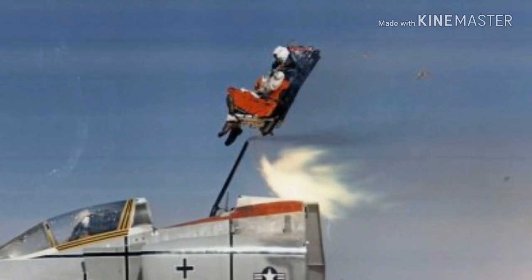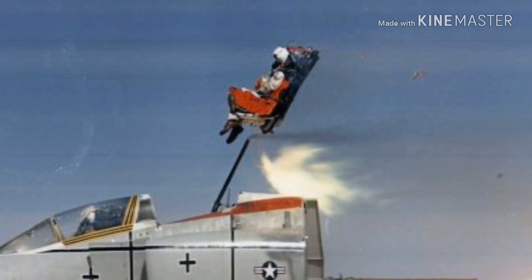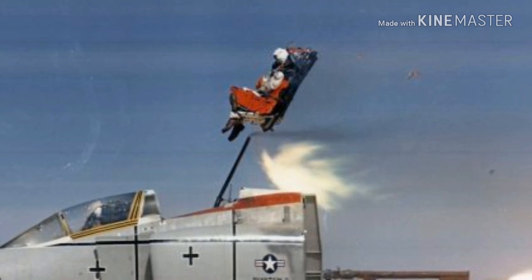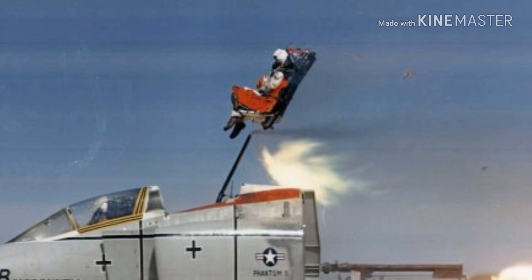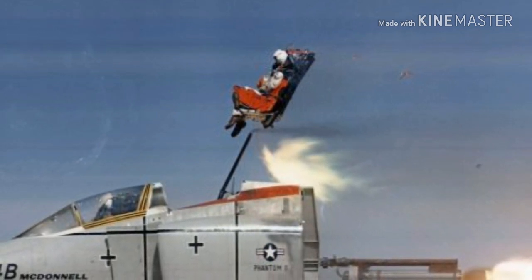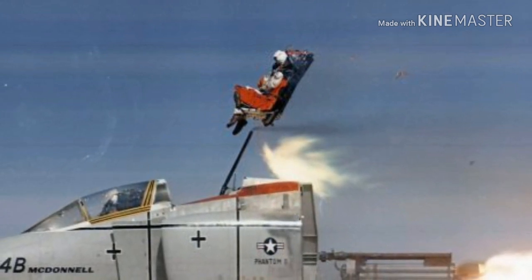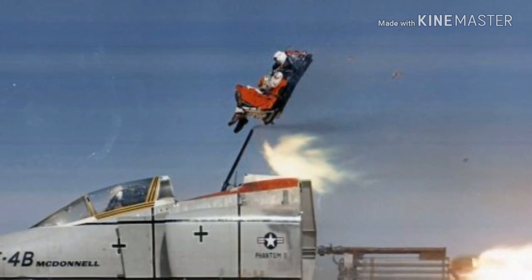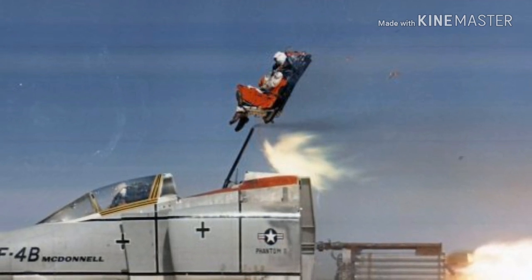The seat is ejected by action of gas pressure developed within a telescopic catapult when the cartridges are ignited. An under-seat rocket motor, situated under the seat bucket, is fired as the catapult reaches the end of its stroke and sustains the thrust to carry the seat to a height sufficient to enable the parachute to deploy, even when ejection is initiated at zero speed and zero altitude in a substantially level attitude.